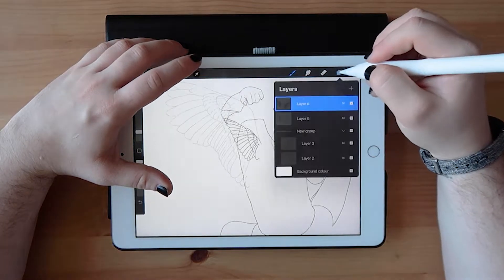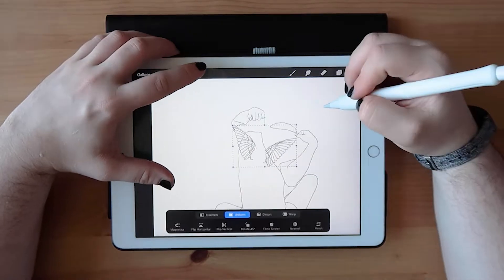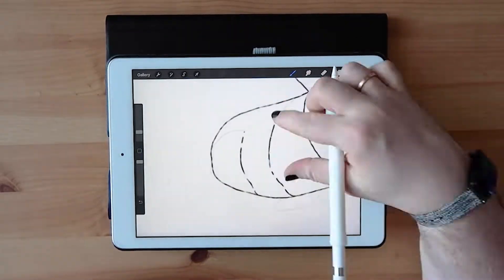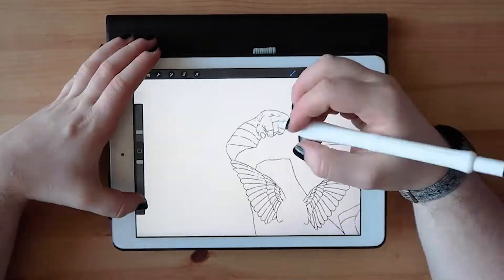This is a brand new channel and it is going to be featuring art and more creative things I do. At the beginning of this year I decided to put together a challenge where I draw something every week of the year, so for 2020 there are 52 prompts.